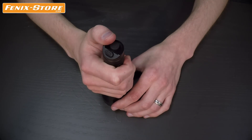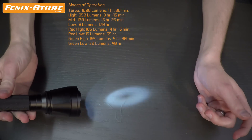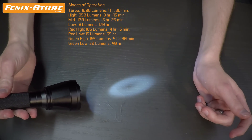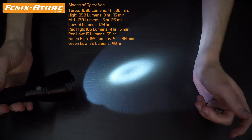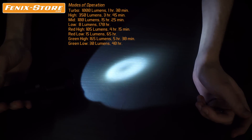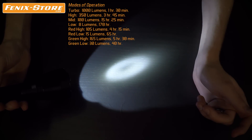The TK32 has four output settings on the white light and two output settings on each of the red and green lights. The low setting of white light is 8 lumens which is powered for an incredible 170 hours. The mid is 100 lumens and lasts for 15 and a half hours. The high setting is 350 lumens for just under 5 hours, and the turbo maxes out at 1000 lumens and has a run time of just under 2 hours.